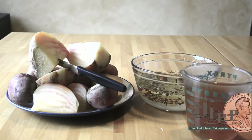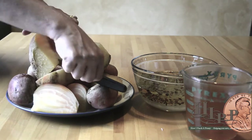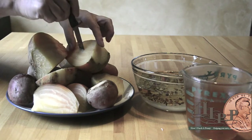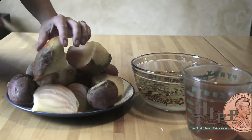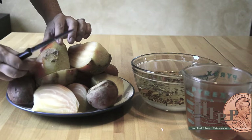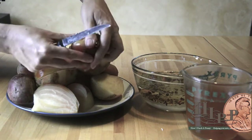Now your beets are out of the steamer and they are tender. As you can see, these are knife-tender — the knife just goes in and out real easy. Here are the skins I was telling you about: you just grab them and peel them. I'm going to cut a little bit more of this stem off, which comes off easy as well.